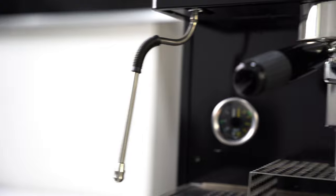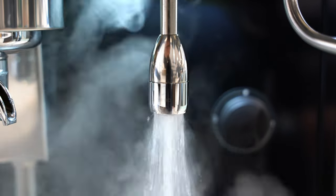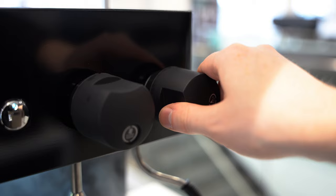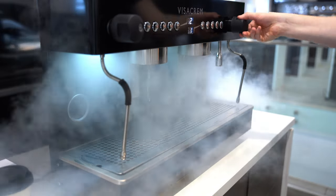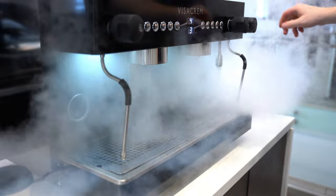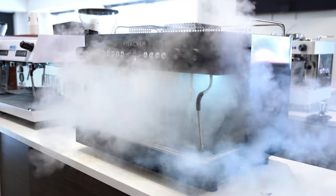Speaking of steaming, the Otomo features two steam wands as well as a hot water outlet. You control them with these quarter-turn knobs and you can run them all at the same time. This is a pretty impressive feat demonstrating the absolute functionality of this thing.